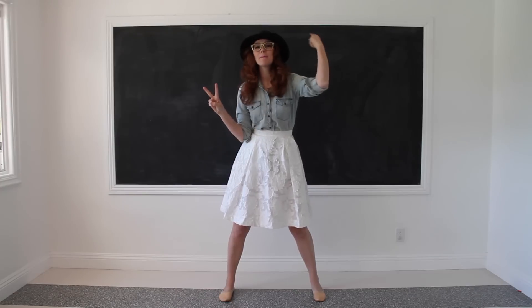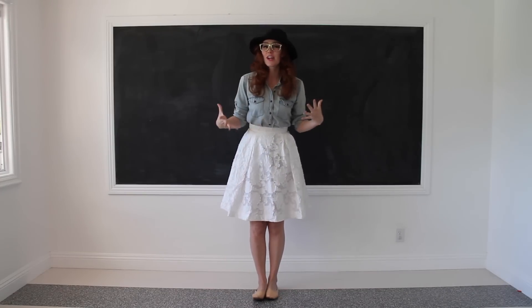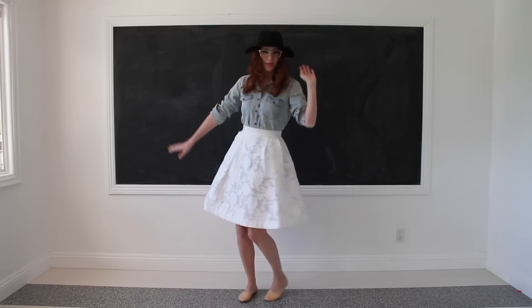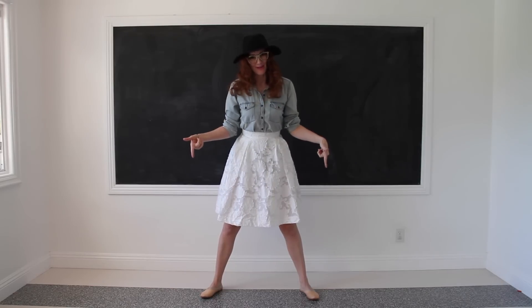Look number two: tucking in your jean shirt is a great way to feel pretty comfortable and casual, but because you're putting a skirt on the bottom, it dresses it up. Cowboy on top and a ballerina on the bottom.